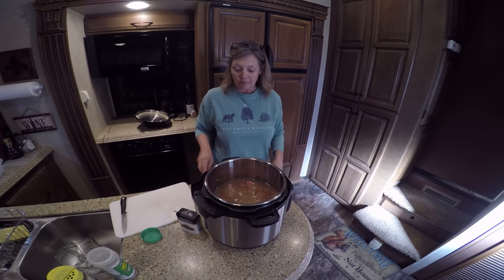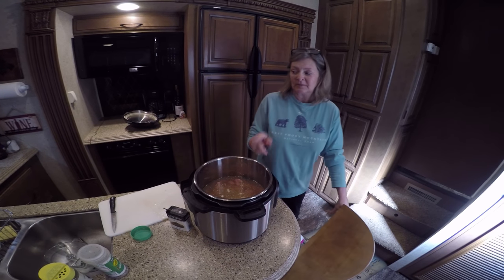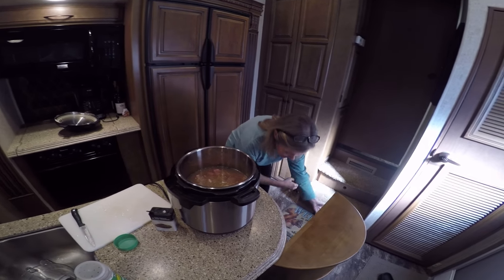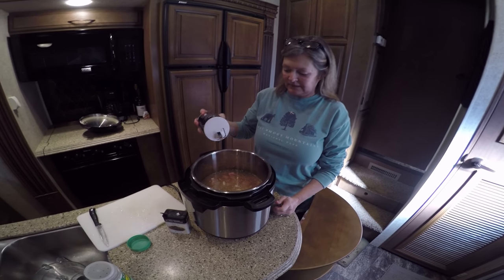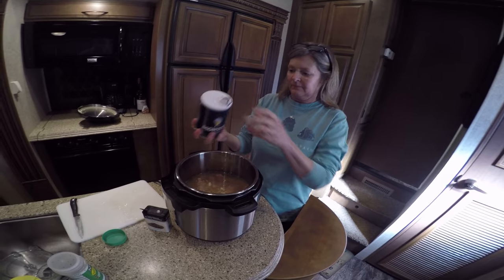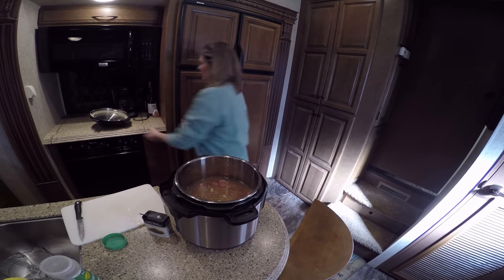And that is all we're going to do. I'm probably going to add a little bit of salt to this because I did not put salt in my chicken stock. Some beans will need some, I think. Okay, that's it. We're going to put our lid on.